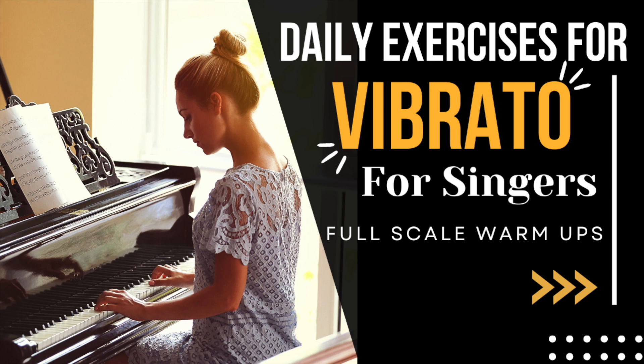Two, three, four. A-E-Y-O. Two, three, four.